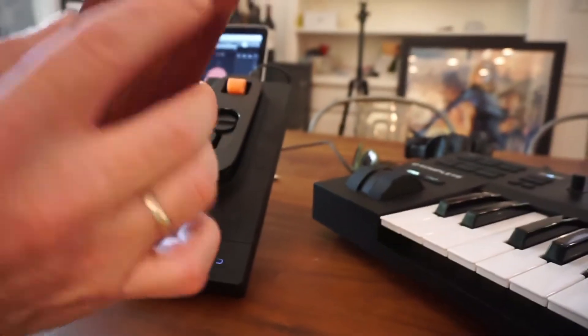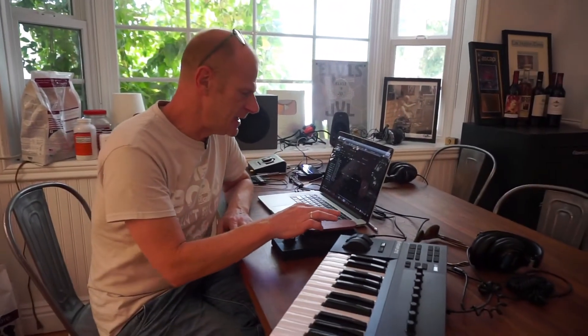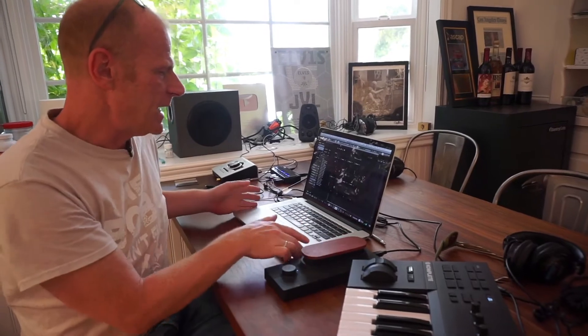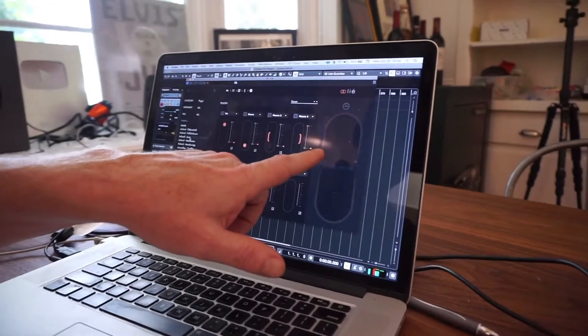It also looks beautiful — it comes with all kinds of different covers. This is the walnut finish, but you can also get a silver finish and all these different types of finishes. The idea is that you can be anywhere on this field — down, up, left, right — and on screen we see how sensitive it is.